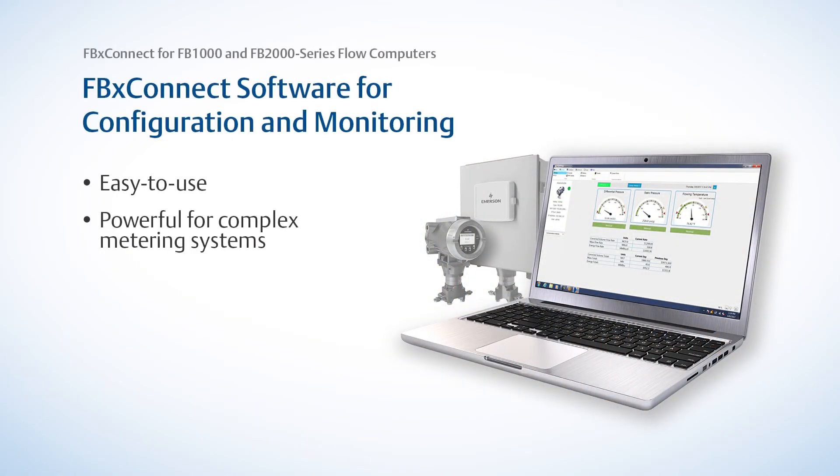FBX Connect, Emerson's new setup and configuration software for our next-gen FB1000 and FB2000 series flow computers, is easy for new users to learn but still powerful enough to handle the most complex metering situations.